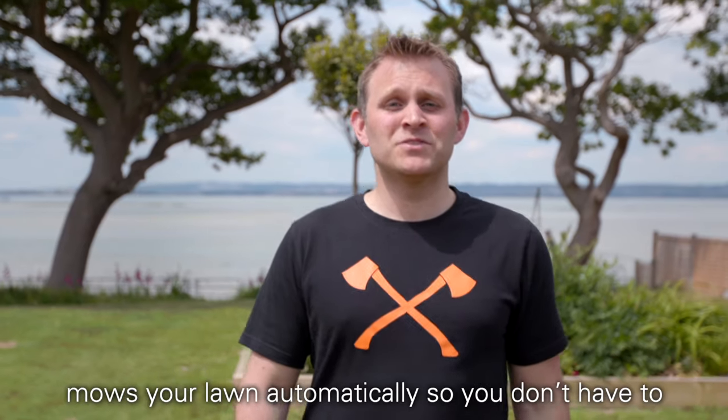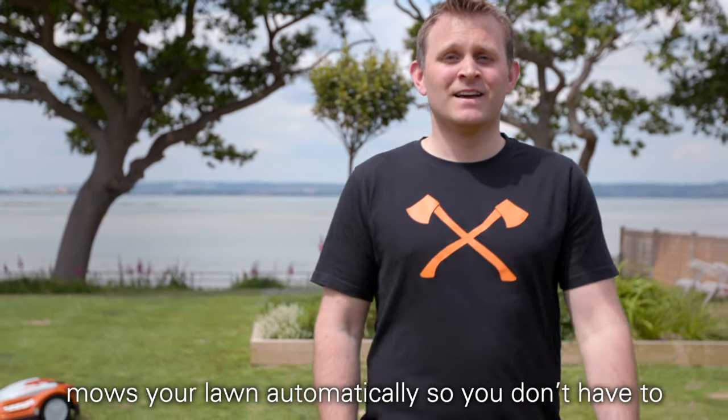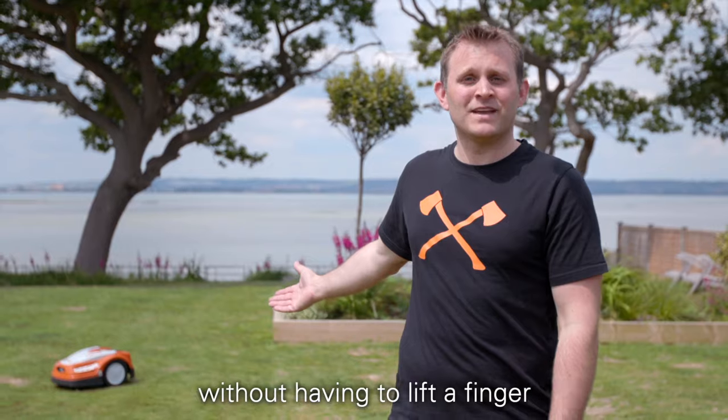The iMoe Robotic Mower from Stel mows your lawn automatically so you don't have to, leaving you with a beautiful green lawn without having to lift a finger.